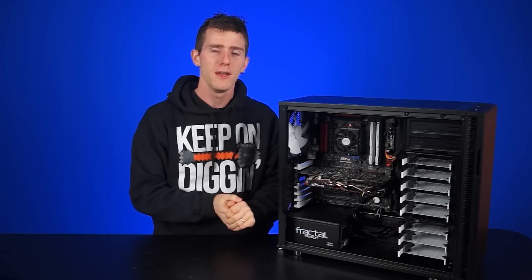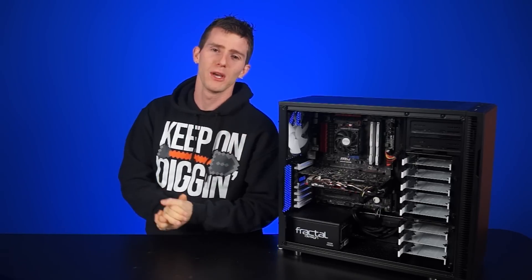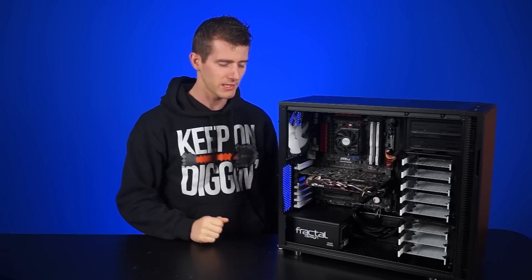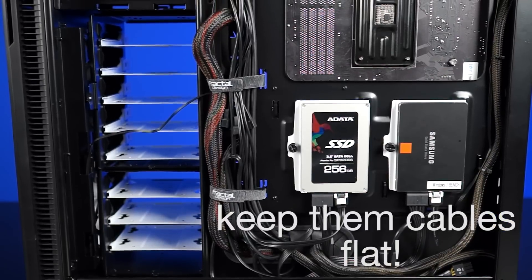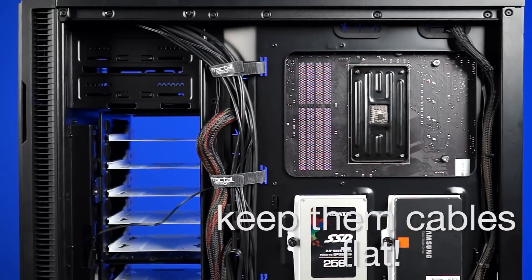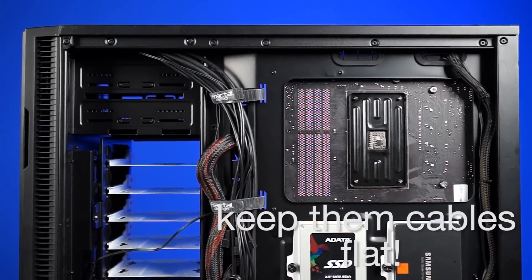Not only will the PC get better airflow — which, as we now know, doesn't look like that big of a deal — it will look great as well, which basically comes back down to looks. Finally, tip number three: when cable managing, try your hardest to keep the cables behind the motherboard tray as flat as possible, so you'll have an easier time putting the side panel back on.